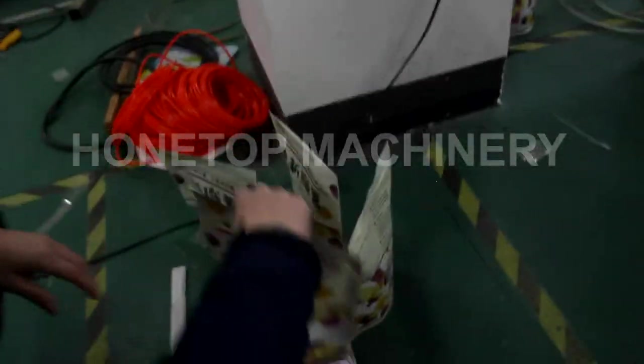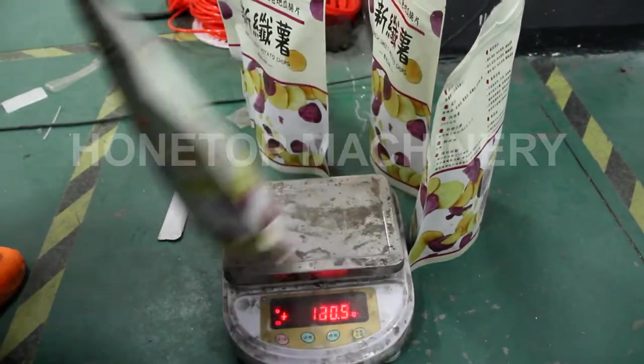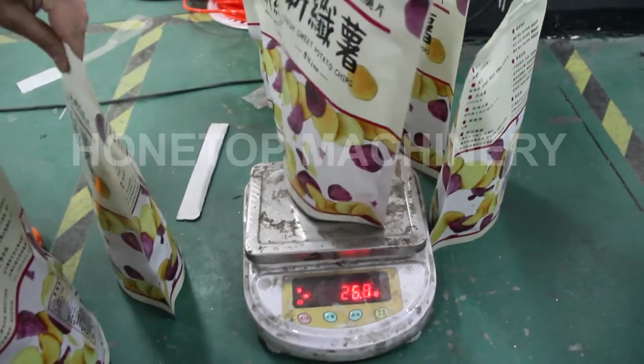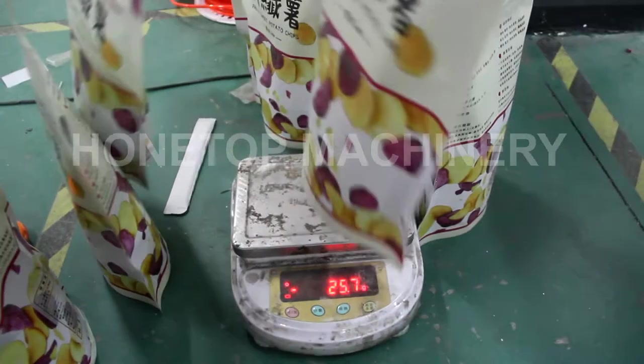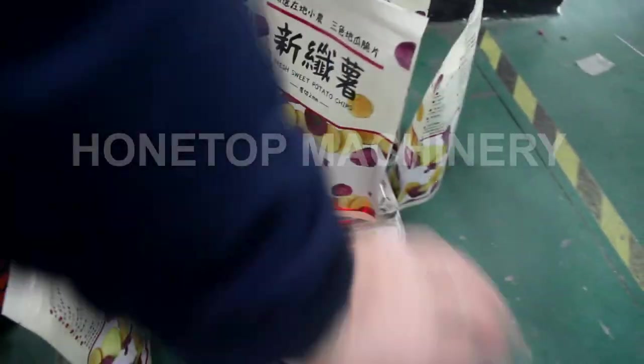So we show the filling weight — filling in 360 grams. So that is the test.